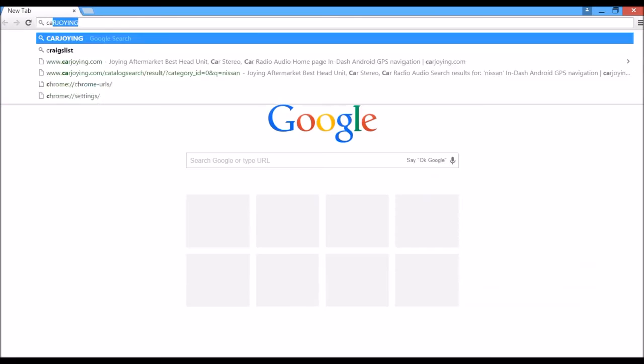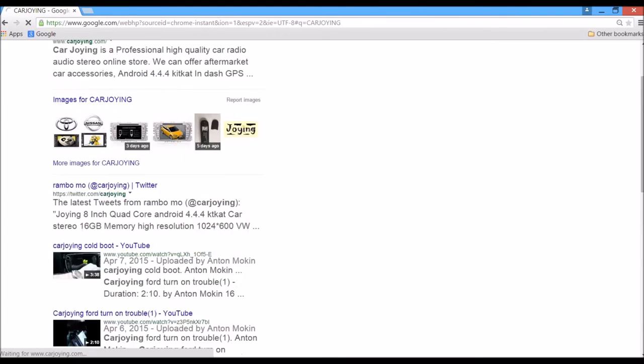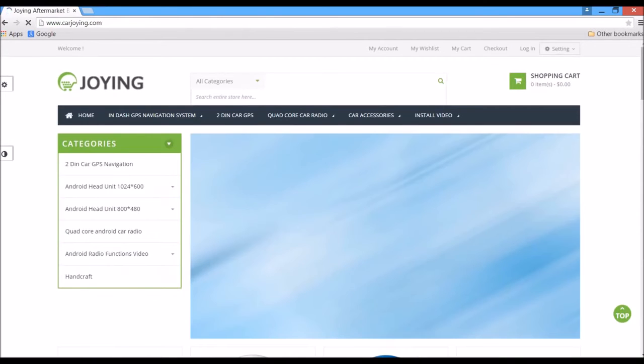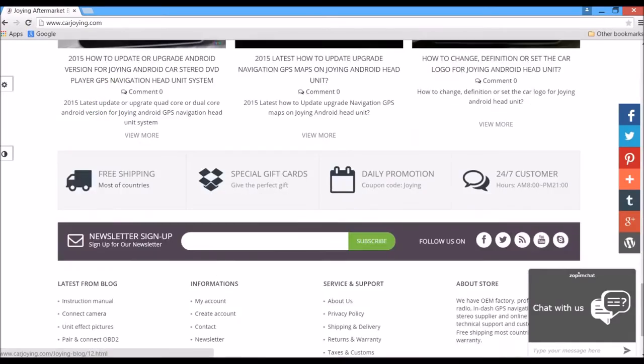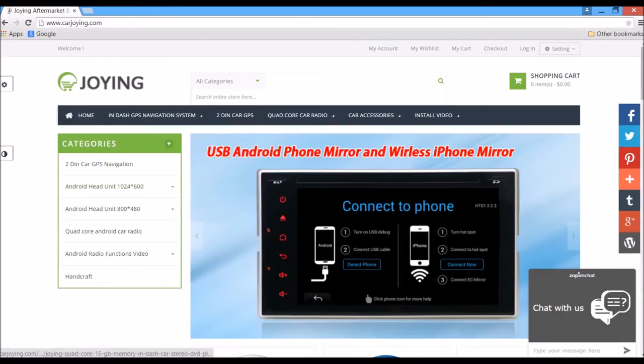If you need more details about this Android head unit, make sure you go to carjoin.com. They have a lot of videos on their YouTube channel, and you can also find a lot of information about this head unit there. Thank you for watching — have a nice day.